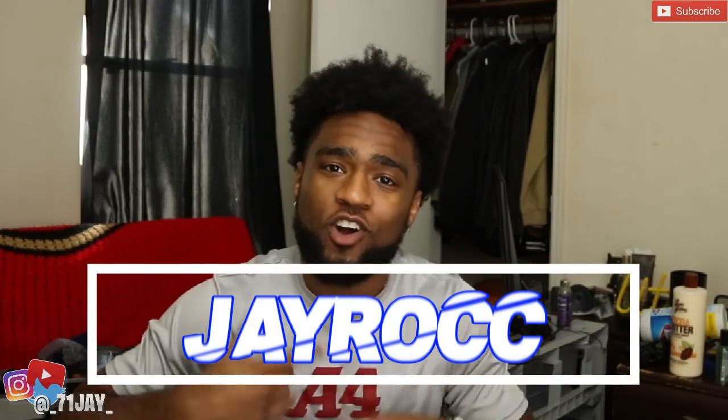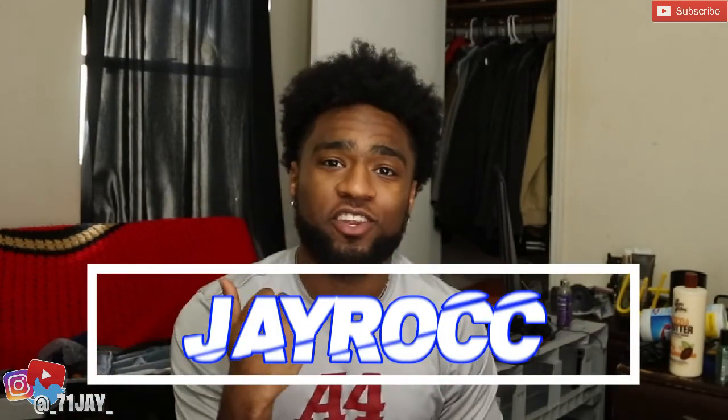What's good YouTube, welcome back to the channel, it's your boy J-Rock and you already know what's going on. We're back with another video. If you're new to the channel, man, I appreciate you for tuning in. Make sure you subscribe, make sure you stay tapped in with me because I do a lot of new content and a lot of lit stuff — public interviews, challenges, pranks, and all that type of stuff.